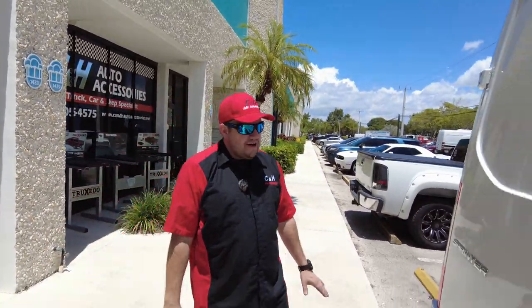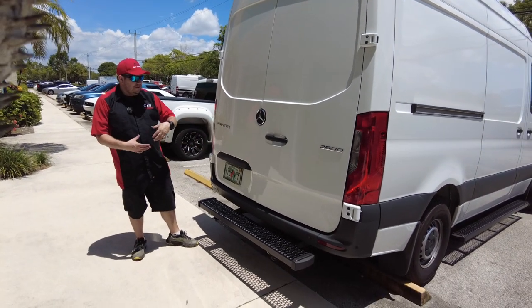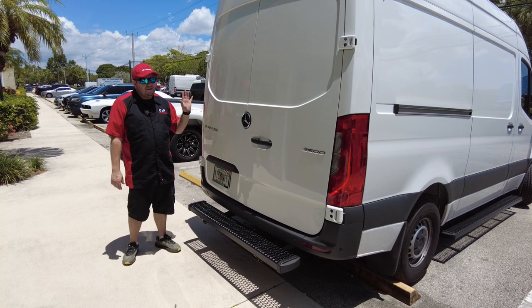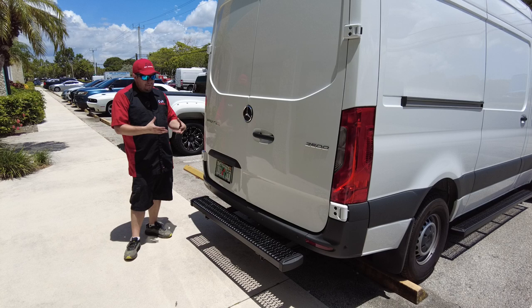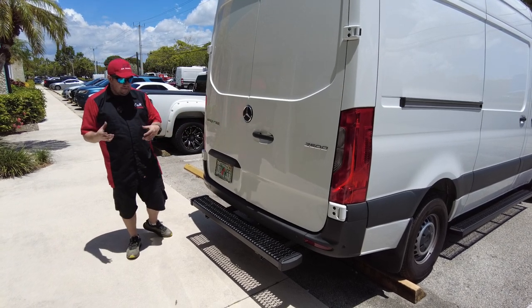What are we talking about today? If you look over here, as Chris backs up, we have one of the big Sprinter vans. This is a 2500 — this is the big guy. And if you guys do a lot of work, you either own one of these or your company owns one of these. One of the biggest things that people want is to be able to get in and out of these Sprinter vans as easily as possible.